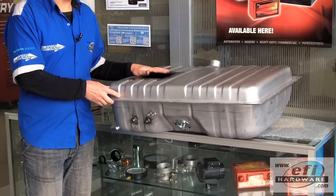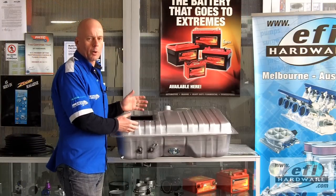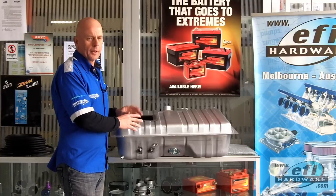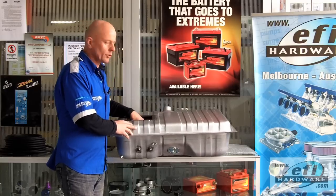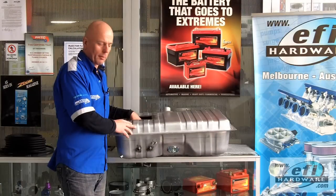We've done a previous video on our YouTube channel showing the fitment of a late model MRA, or modular reserve assembly, directly into the tank. This one's a little bit different — we're using the swirl pot out of a Commodore and installing a high flow 800 horsepower late model Walbro pump.